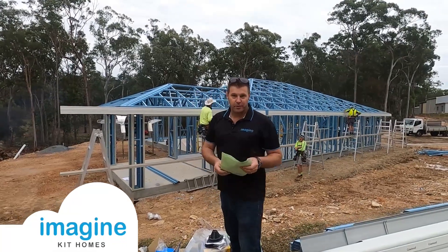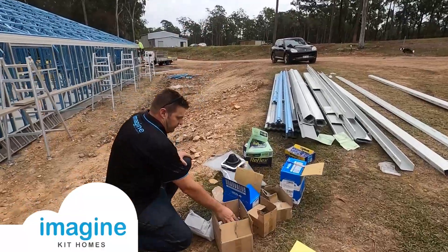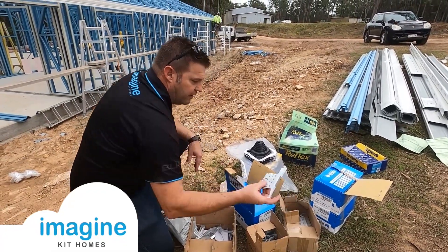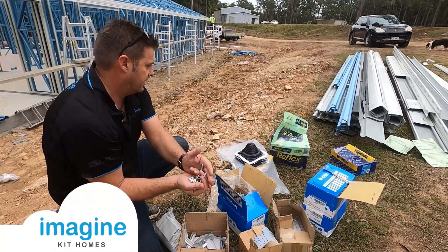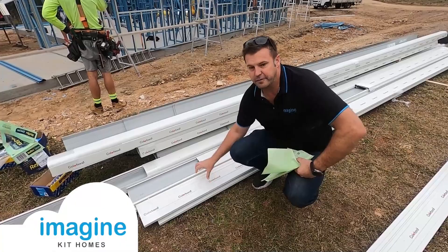Putting the fascia and gutters and roofing on a steel frame house is really easy. It comes with all the fascia adapter brackets. So you've got gutter clips, gutter saddles, fascia brackets, and you've got all your screws and fixings here. This is a 150 quad gutter, this is a 150 fascia.